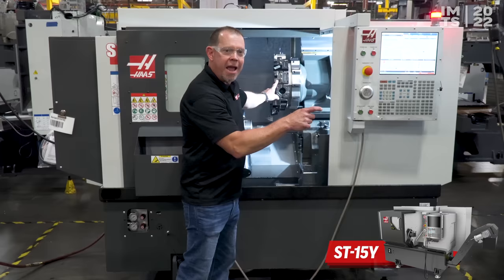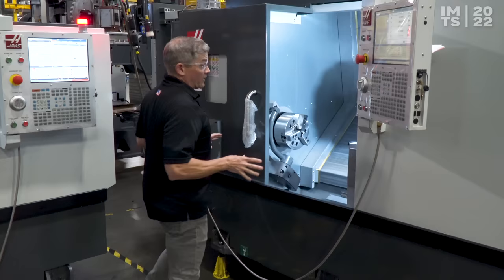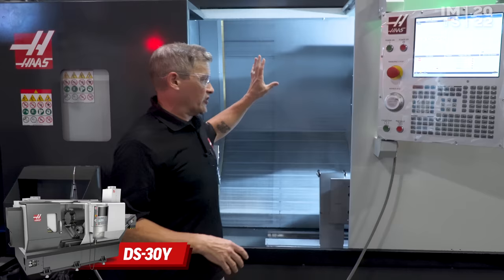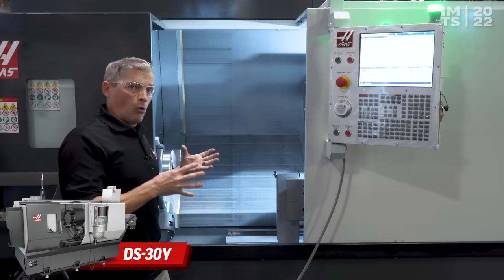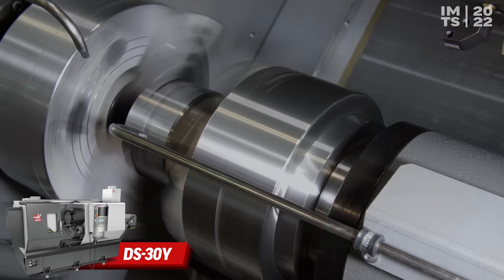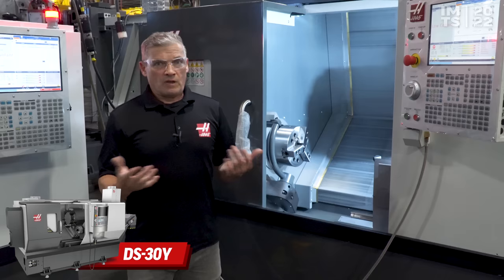About five feet away, Andrew's going to talk about the DS30Y. We're looking at lots of different ways to achieve good productivity with your lathe, and this machine is our super popular DS30Y. DS stands for dual spindle — we've got two spindles, C-axis, Y-axis, live tooling. What's important about this machine for this year is we've added full synchronized C-axis to the secondary spindle, really giving you everything you need to make your most complex parts in a high-volume production shop.